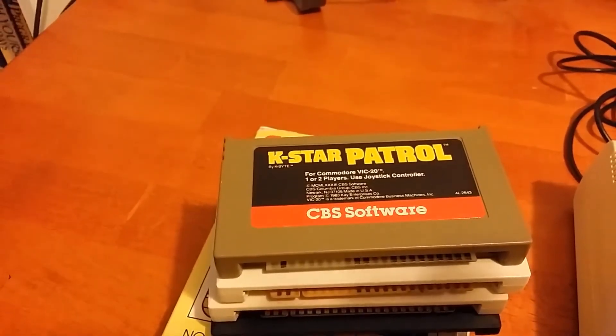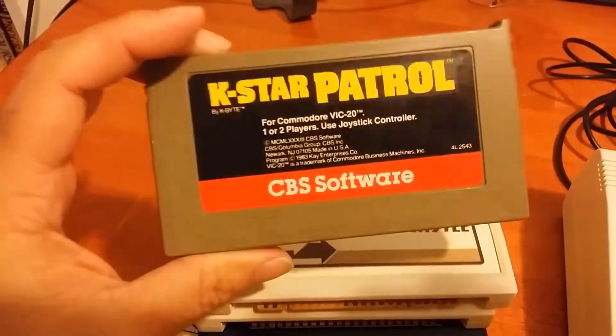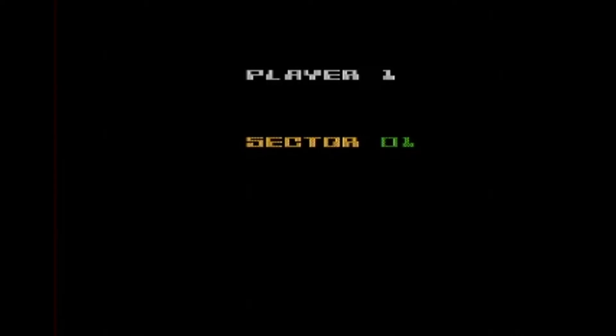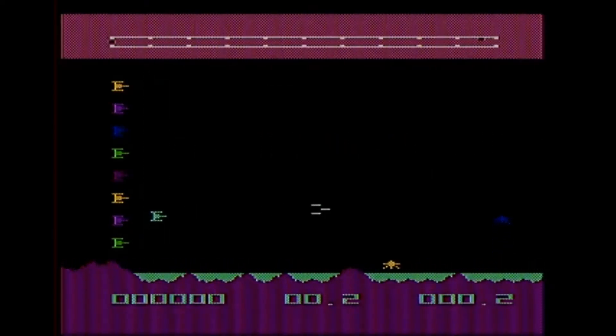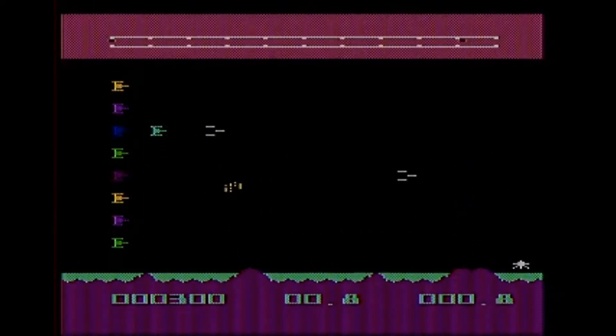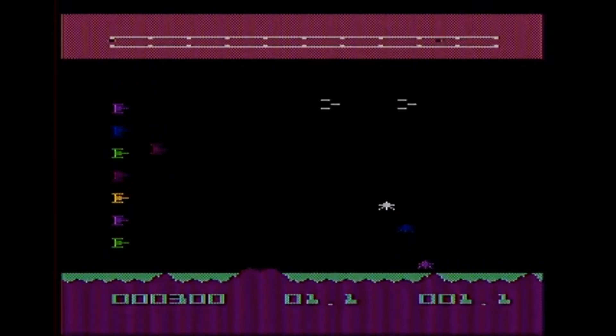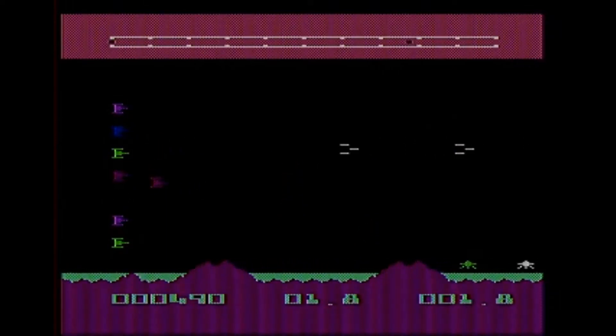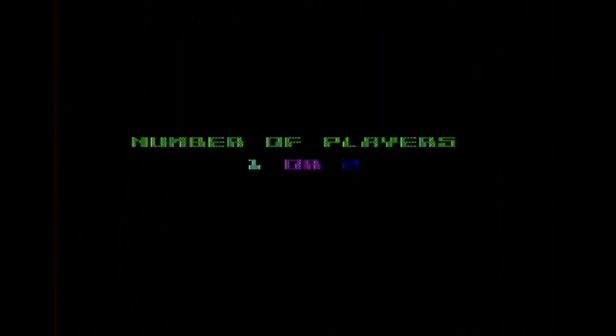And now we are ready to play some games. Let's start off with K-Star Patrol from CBS Software. This is kind of a fun little game - it's a horizontal shooter and you are trying to protect a fleet of spaceships. Each one that gets killed is one out of your reserve killed. So you have to keep them alive as long as possible and rack up points. It's actually quite a bit of fun - I've played it for a few minutes here and there and I've had quite a bit of fun with it.